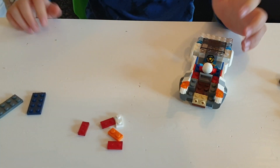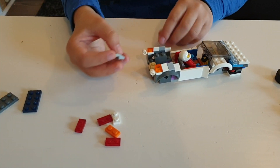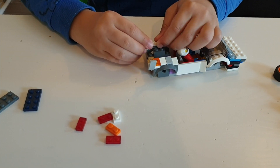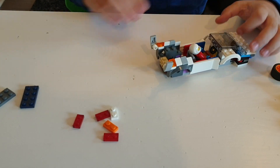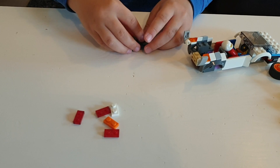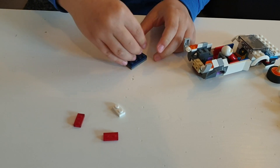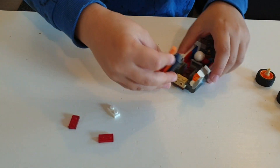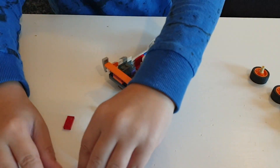Then take these two pieces and put them here like this — this is gonna be the back tail. Make this straight, then take these two pieces and stack them on top, then these two and stack them on top and put that here. Then put this for the tail here, and this here for the tail.